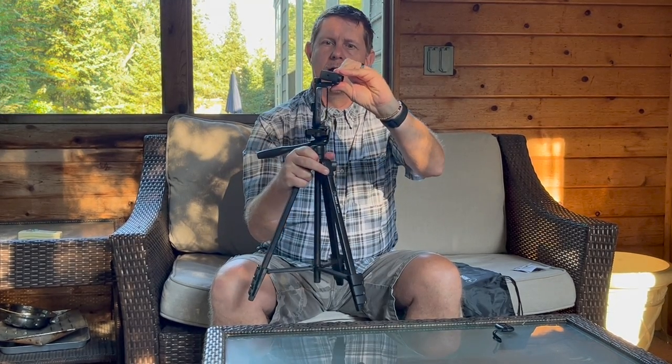There's a cold shoe on the top as well, which comes in very handy for my audio receiver, which I often use on here.